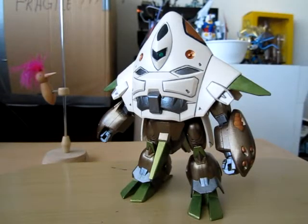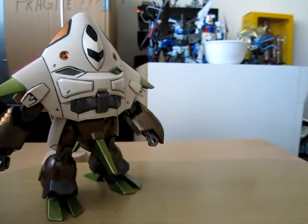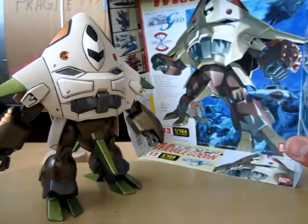Hello everyone, this is Meads and this is my painted Mobile Goohn. This is a 1 to 144 first grade, and it's quite different from the box art in terms of paint scheme — I've used just slightly different colors here.